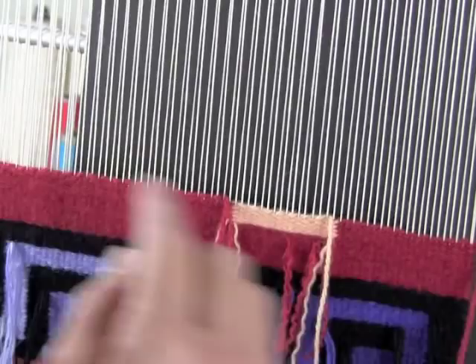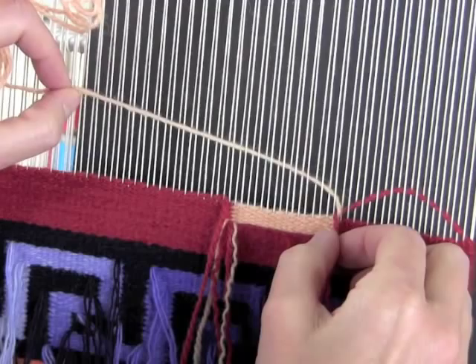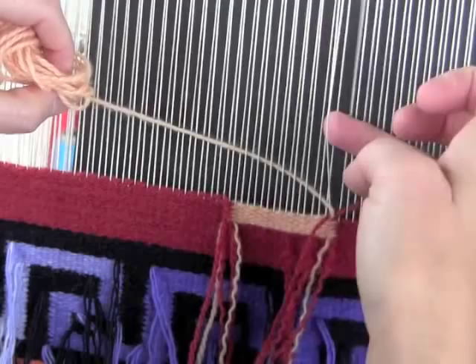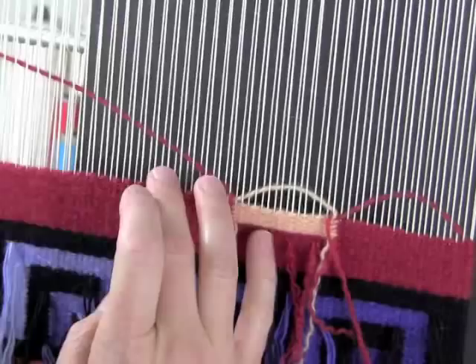The other thing is that your weft threads need to all be going the same direction to make this work. So if you're doing a section with meet and separate, you have to set up the point where the joins are to be unidirectional. So the first place where the join happens you want that warp end to be up. You wrap around the thread coming in and that little edge is going to pull against an up warp. It's the up and down warps that make the difference on this join. So here I'm going to do the same join — it's pulling against a raised warp.